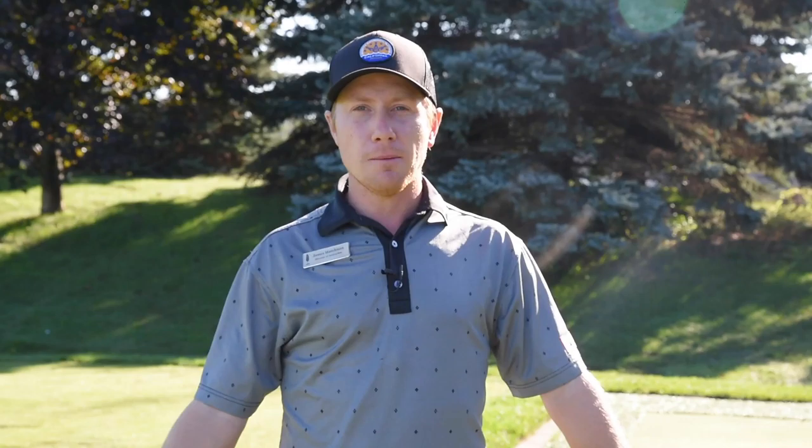Hi everybody, my name is James Hutchison, Director of Instruction at Mississauga Golf Club. Another Teaching Tuesday from the driving range for you.